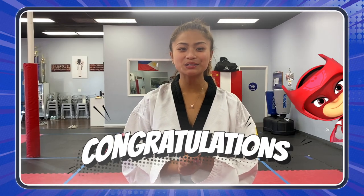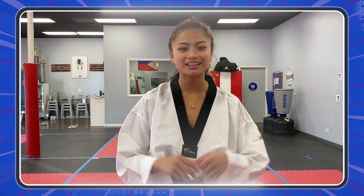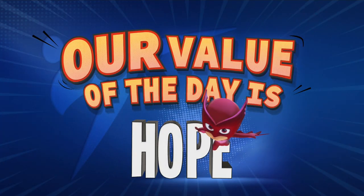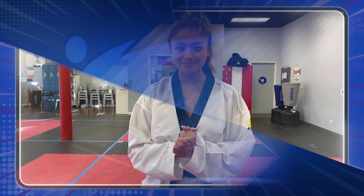Congratulations! Now you know how to do the jumping turning kick. Great job, you guys! Taekwondo is a sport of values, and today the value is hope. Remember to keep training and stay active with PJ Masks and World Taekwondo.